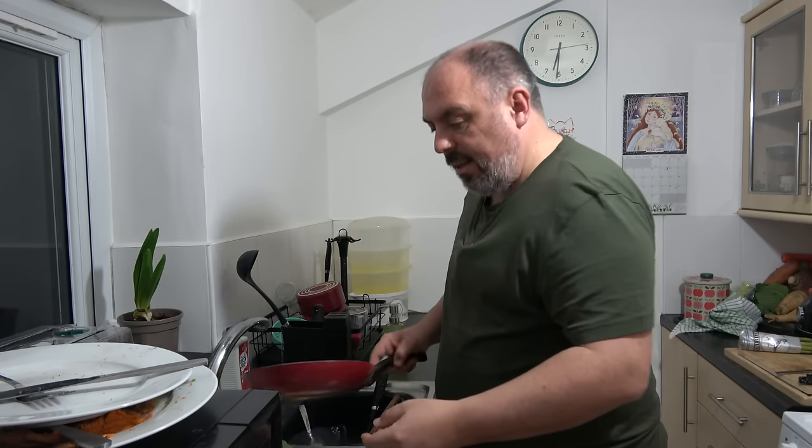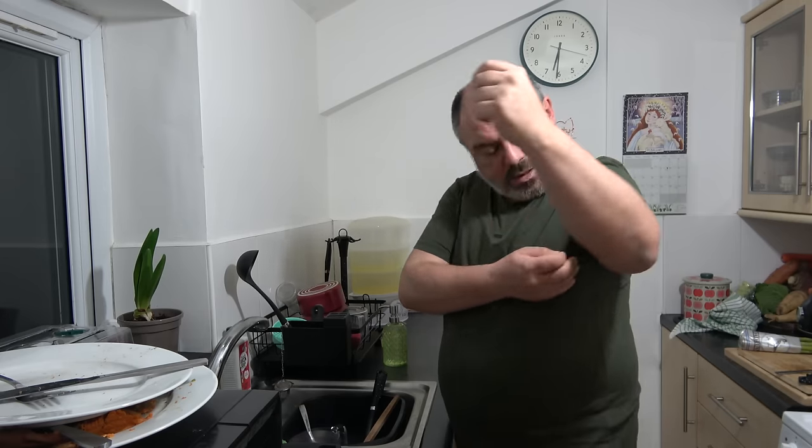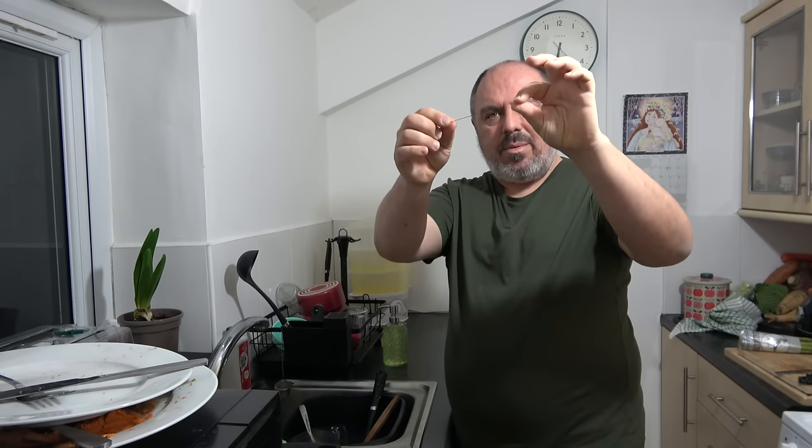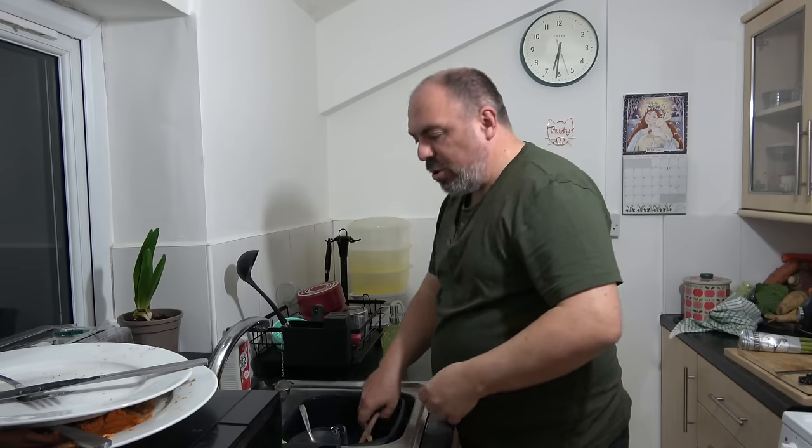These are the dishes from last night. But I bought this new t-shirt and there seems to be a bit of a... there you go, that's probably just ruined it. But it was only a few pounds.